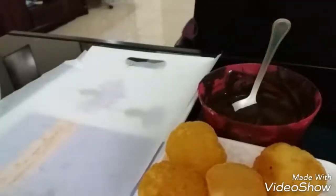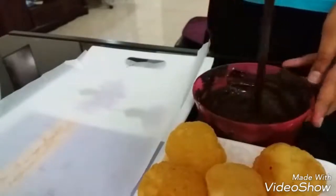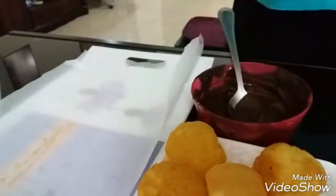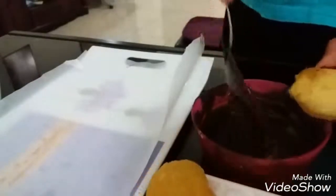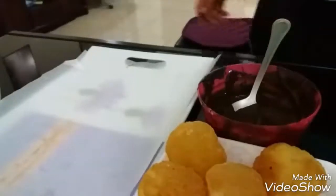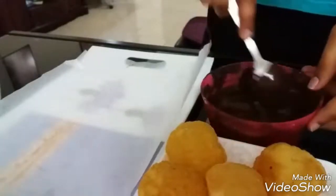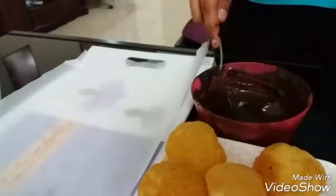Let's get started with making our chocolate Paan Puri. Here I have about half a cup of melted dark chocolate — you can also use milk chocolate or any of your choice. We are going to place these ready-made Paan Puri into the chocolate and cover them with it. Once done, we will place them onto a butter paper.